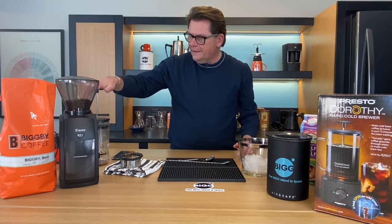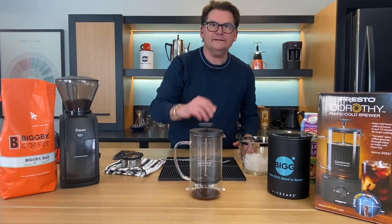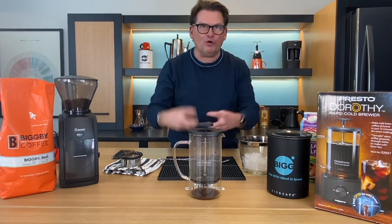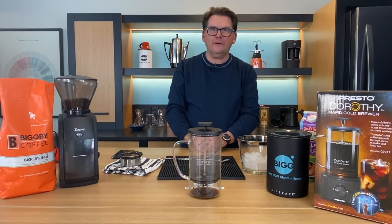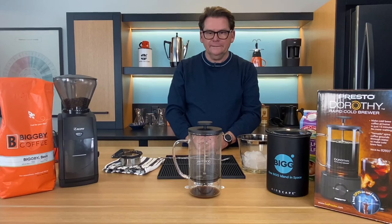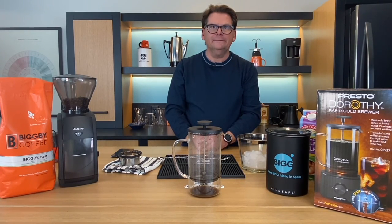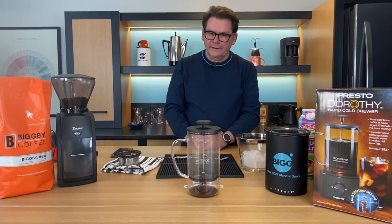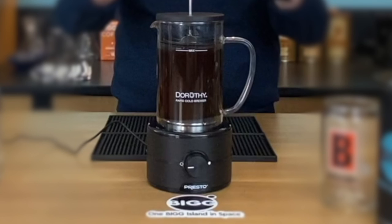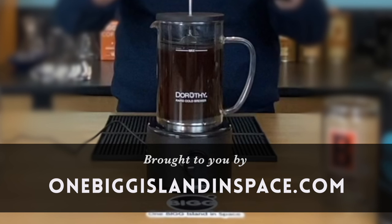The question I always have, and the one I ask Michelle on a regular basis, is: is this something we keep, something we give away, or a worthless piece of junk we should crush? I'm going to split my answer — I say we should keep it, but we should also get another one for your dad because he's a big cold brew nut. I think Jim Fish would appreciate the ability to have cold brew within an hour. On that note, when you love the world, the world will love you right back. Thanks for joining us — for future episodes, click the subscribe button. Bean Basics is brought to you by OneBigIslandInSpace.com with two G's.